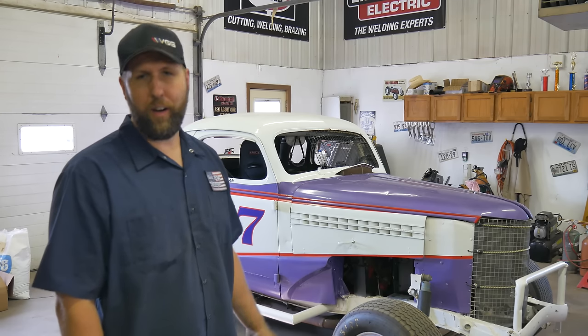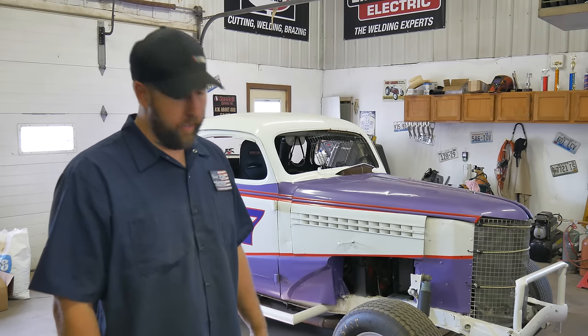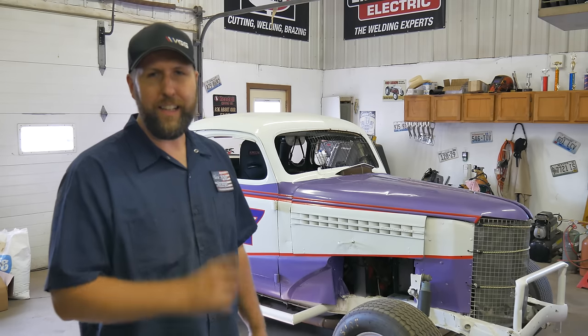Hey, welcome to Vice Grip Garage. I just bought this vintage modified race car about a week ago. The only time I've driven it was on the highway. So I'm going to do the right thing and just take it racing. Right now.